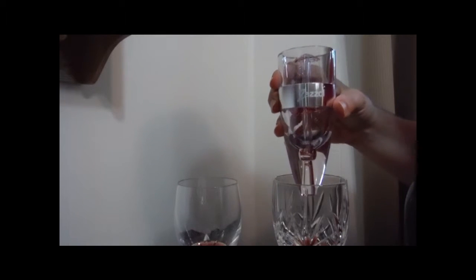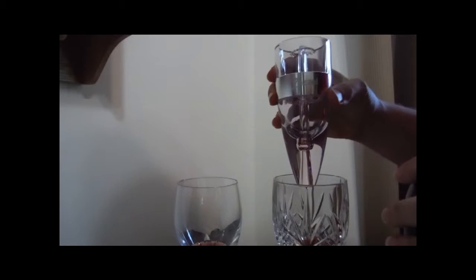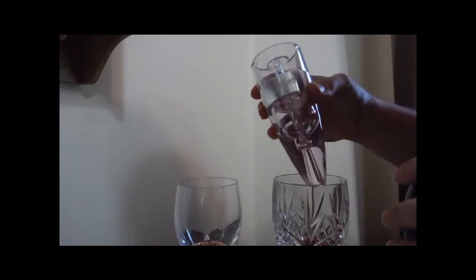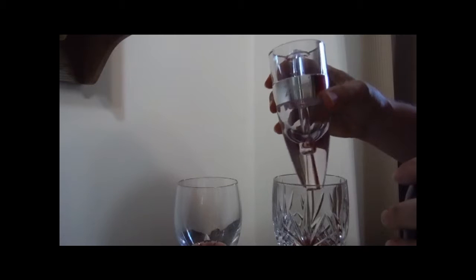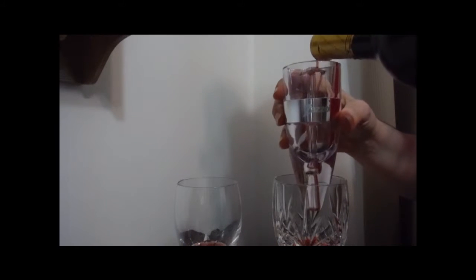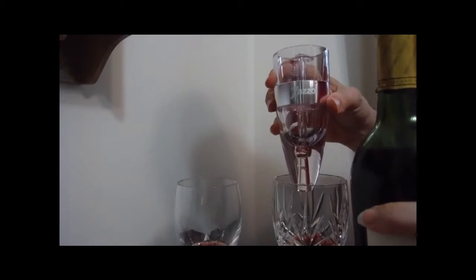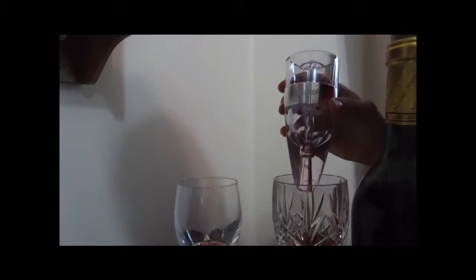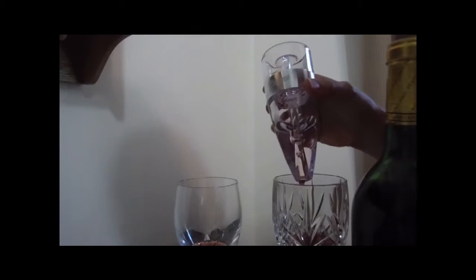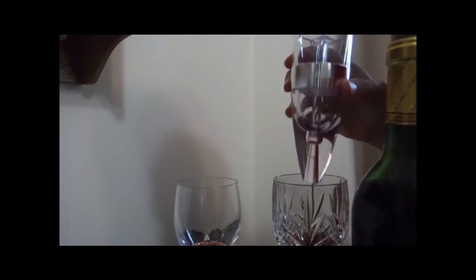I definitely heard — it's kind of hard to hear over the guzzle of the wine — but I did hear a little gulping sound as the wine went in and came down and through. I'll pour a little bit more. And there were some bubbles that hit when it went in — there were some bubbles in there.